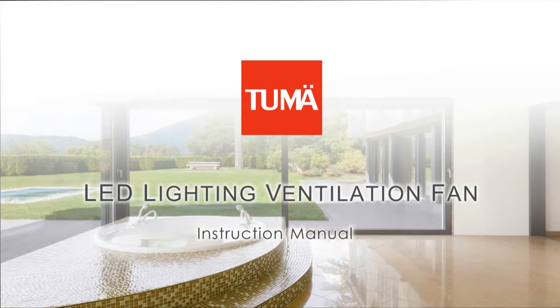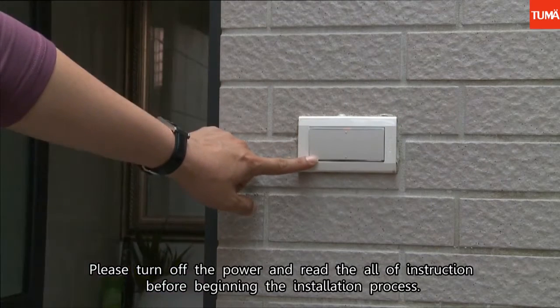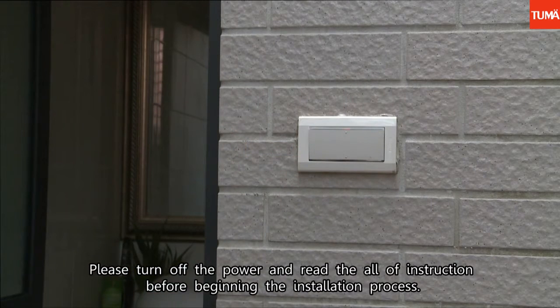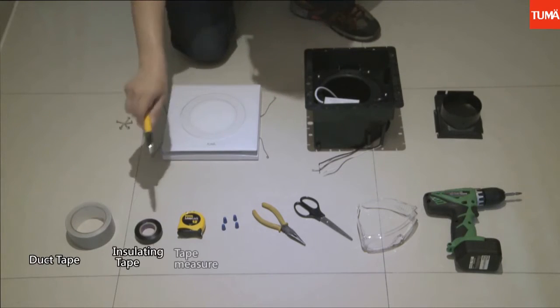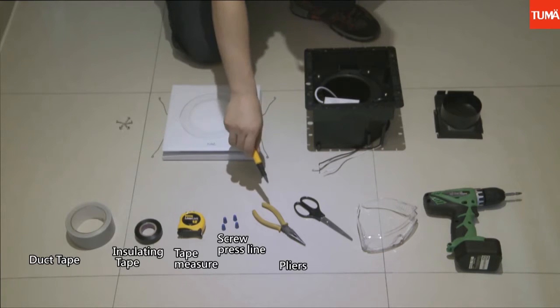LED Lighting Ventilation Fan Instruction Manual. Please turn off the power and read all of the instructions before beginning the installation process. Once all the tools are ready, you can start to install based on the following description.